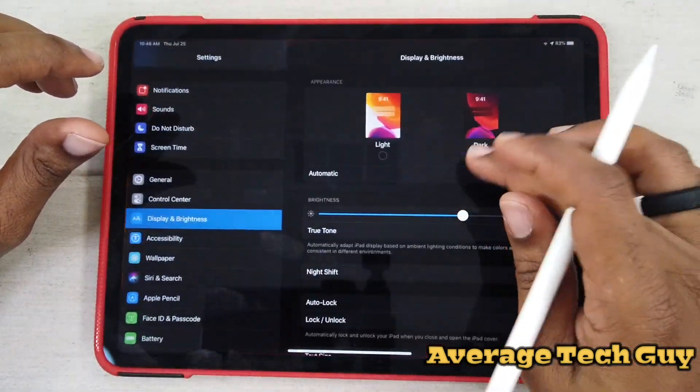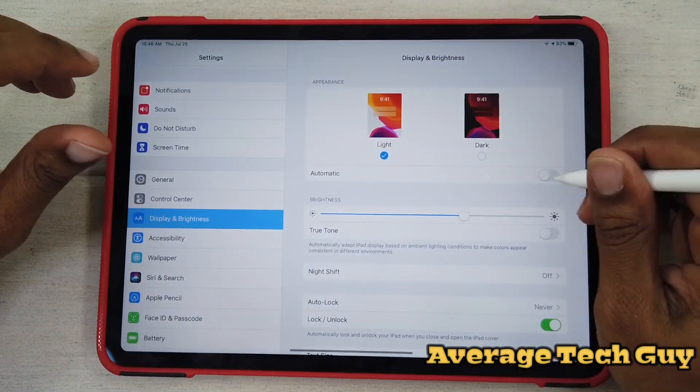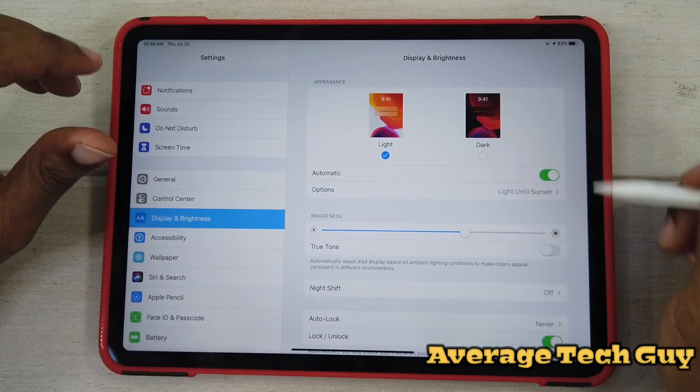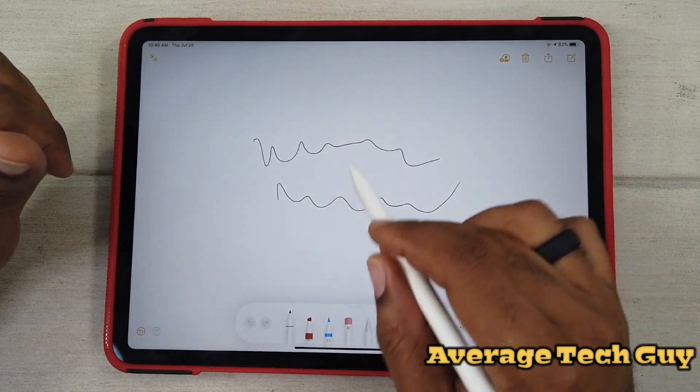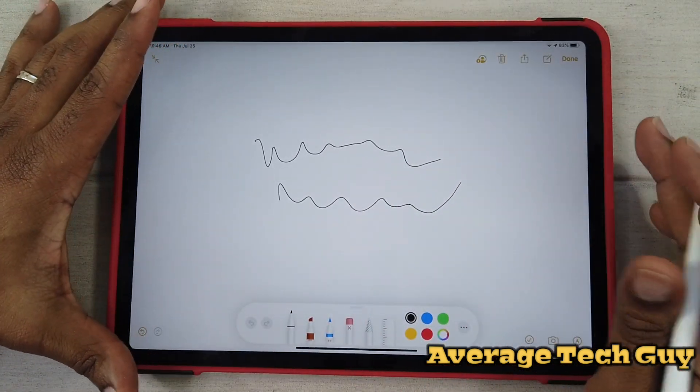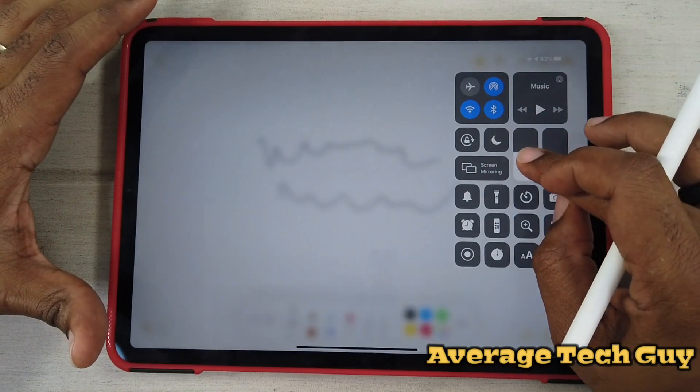Now I'm going to go back to how it was — change that into light and put it on automatic. We'll go back in and see the color changed with the background. Let's dim this screen a little bit.